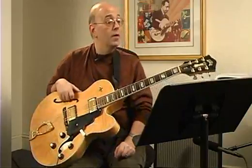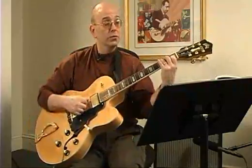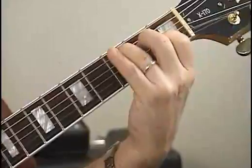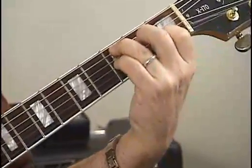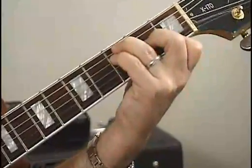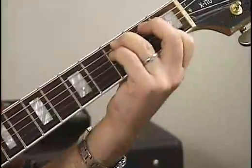We have four chords here — actually five chords with the one on top. We have a C major chord, C7, F major, F minor, and a G7.